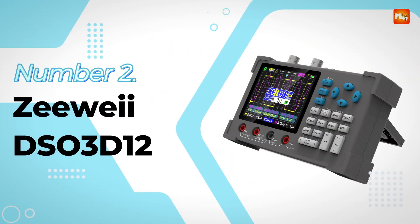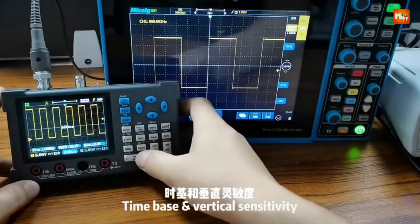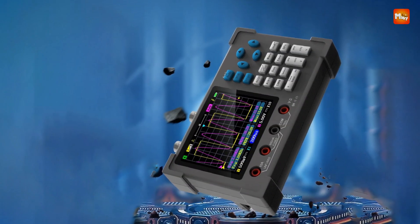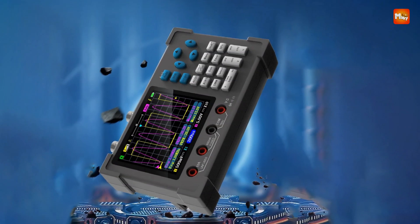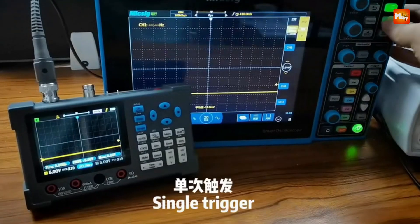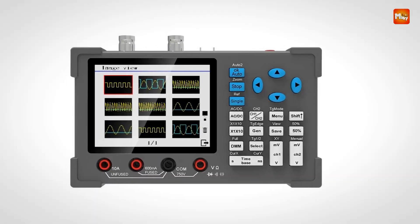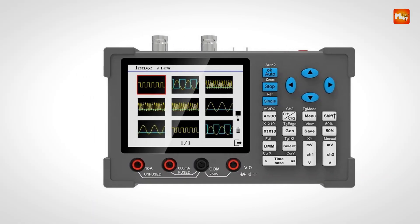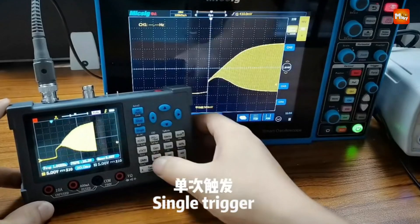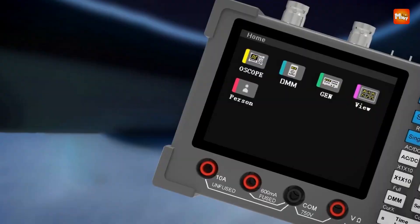Number 2: the ZY-DSO3D12 Digital Oscilloscope — a powerful device that's redefining the game. It's not just your regular oscilloscope; it's a game-changer in the world of electronics. What sets the ZY apart is its cutting-edge technology: it adopts ARM and FPGA chip collocation, providing lightning-fast signal acquisition and high-speed data processing, giving you a smooth user experience and a plethora of functions to explore.